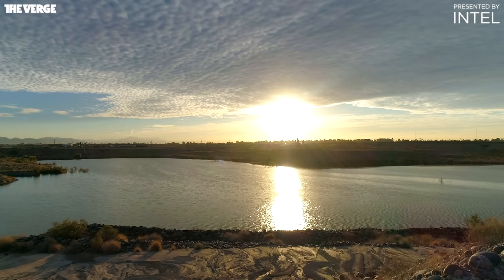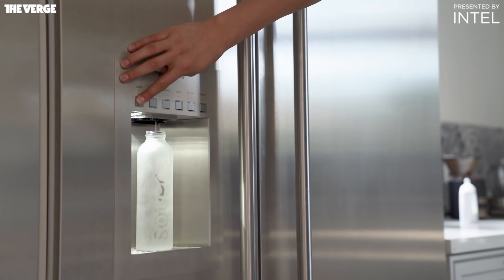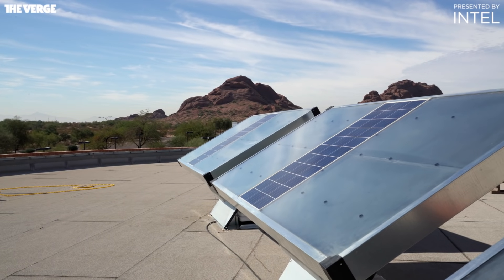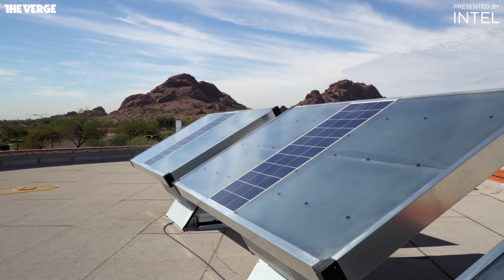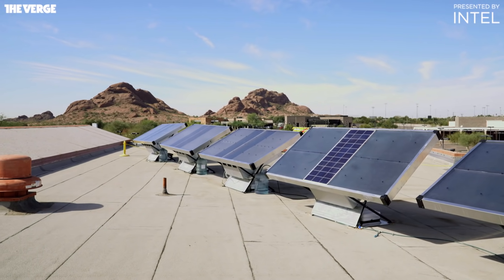What if you could produce clean drinking water right out of thin air and without using electricity? That's what one Arizona-based startup is trying to do using a combination of solar energy, material science, and data. Is this the next level of drinking water?